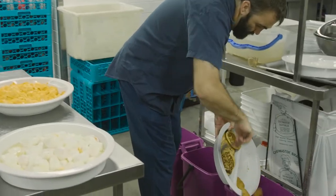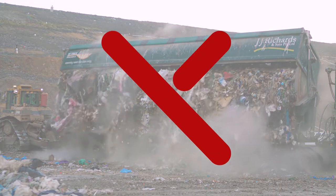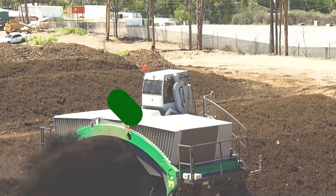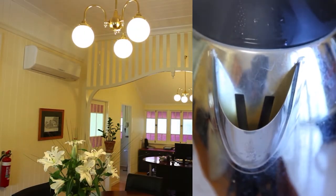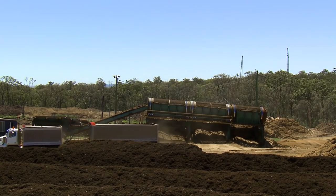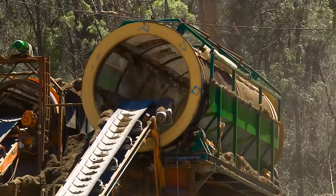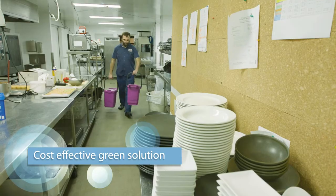The Pulp Master solves the food waste challenges in commercial kitchens and food operations, diverting organic waste from landfill to become a clean source for organic compost and for electricity generation through anaerobic digestion. That's a plus for the environment, but the benefits are many. With a reduction in waste to landfill volume of up to 50%, the Pulp Master system is a cost-effective green solution for organic waste removal.